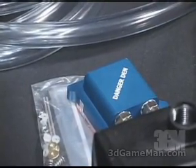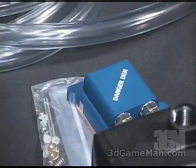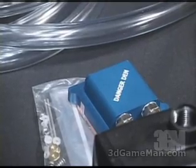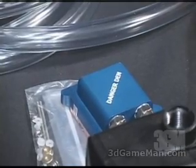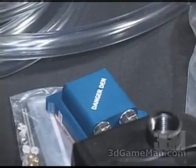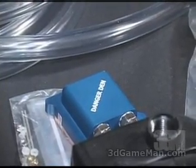Before you purchase this GPU water block, be sure that it's going to fit your particular card. It will fit most Nvidia cards with no problem at all. Sometimes there is a problem with ATI products — I don't think it fits on the All-in-Wonder series card, so just check their website to be 100% sure before you purchase. By the way, they call this one the Maze 4 GPU block.